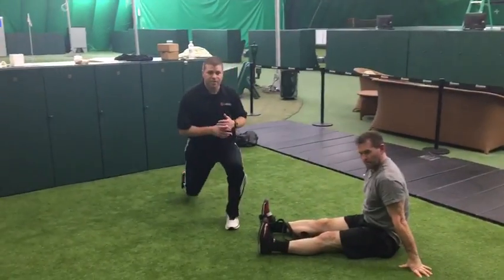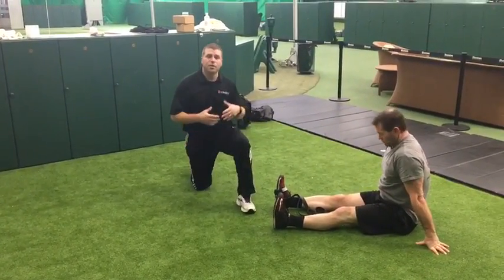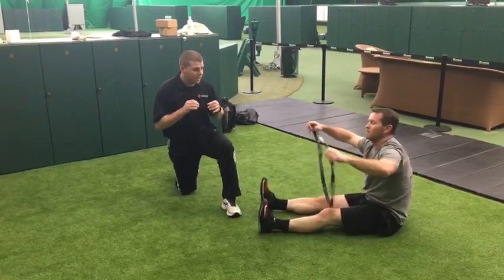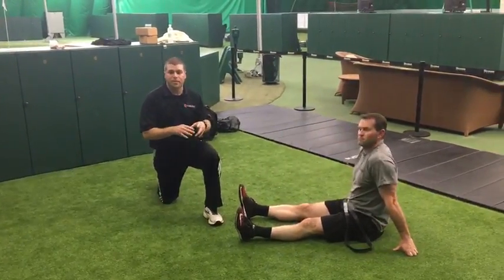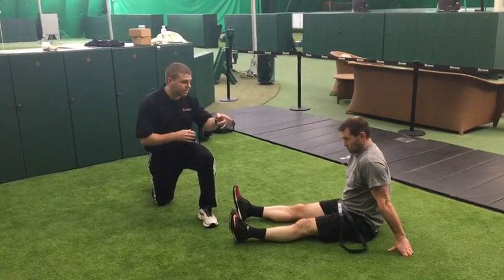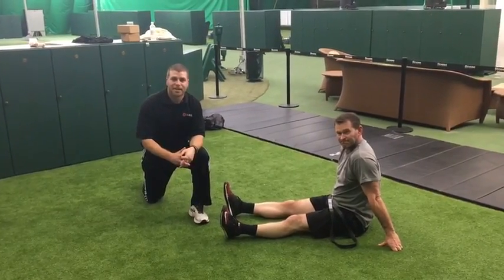So that's four stretches. You can use a one inch super band. To get a super band, you can go to performbetter.com — that's the vendor that I like to use. In the search field, just type in super bands; we're using a one inch band today. I'd like to thank Coach Scott. And for more fitness tips, you can go to staystronggetready.com. Thanks a lot.